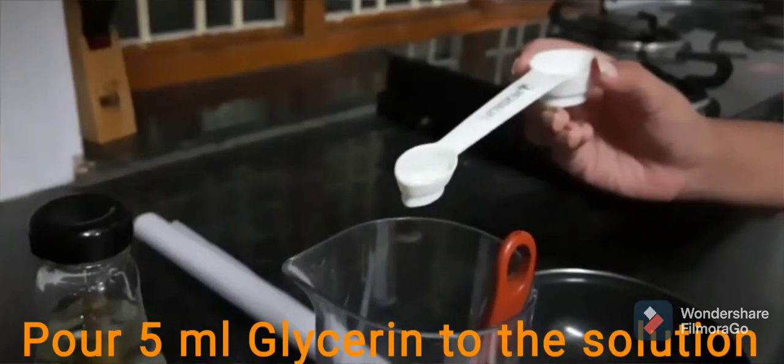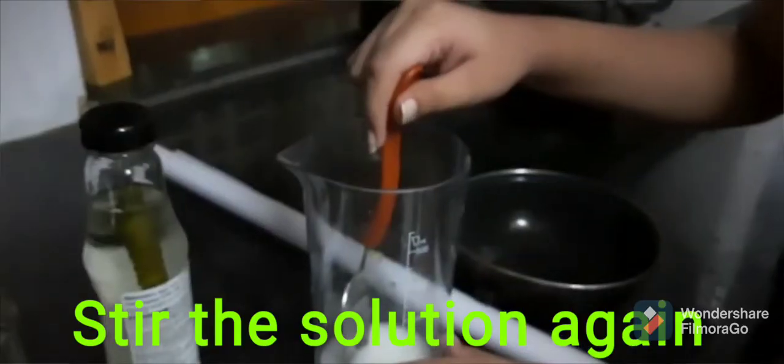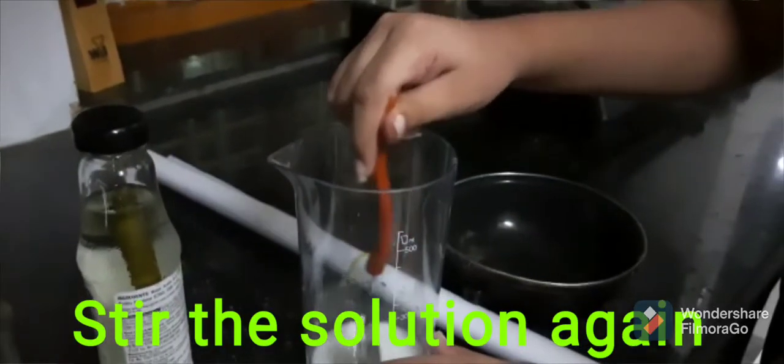I am pouring 5 ml of glycerin to the solution. Now I will stir the solution.